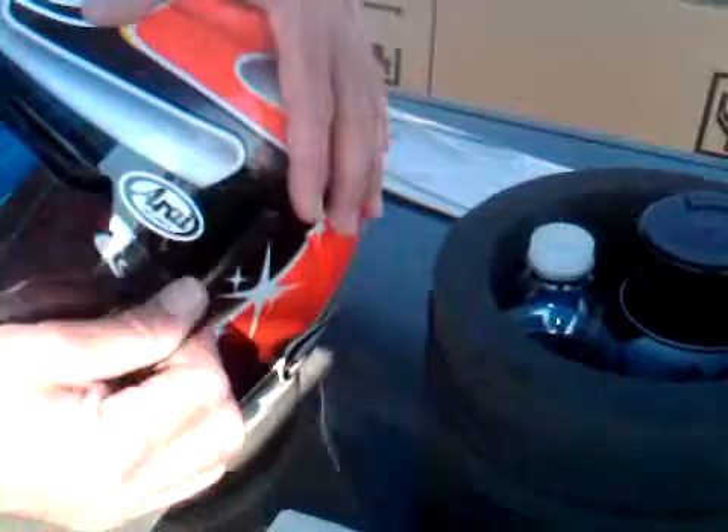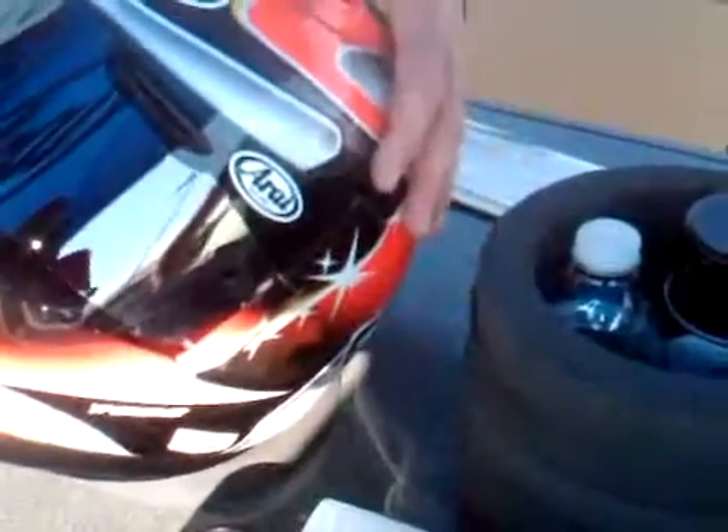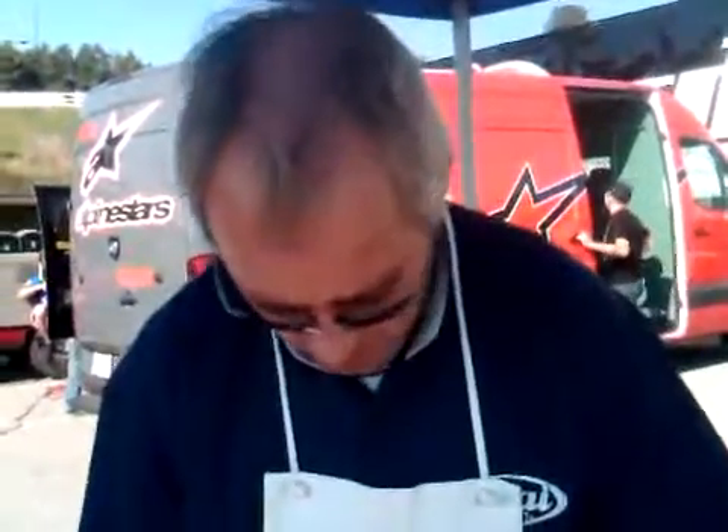He reaches up and pulls the first one, the wind removes it, then the wind pulls the second tab out so it's available for him — straight from the Arai helmet master himself.